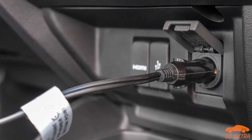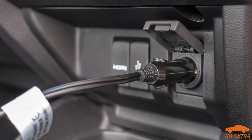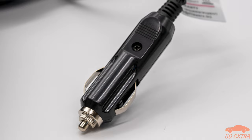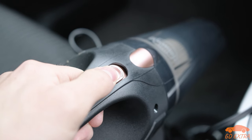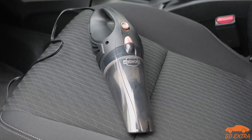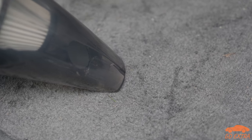It took a surprising amount of force to insert the 12-volt plug into the lighter socket on one of the cars we tested the vacuum with. However, this is probably more down to the car, but it is something to be aware of. With the vacuum plugged in and the car running, you can turn on and off the Lissworks via a power switch on the top. When the vacuum does start up, you will definitely notice it.